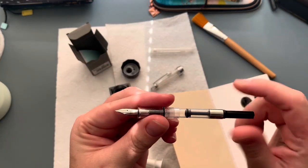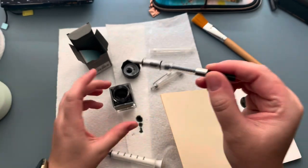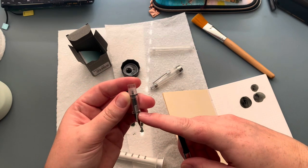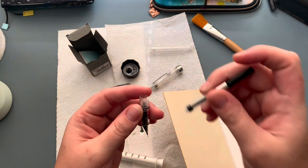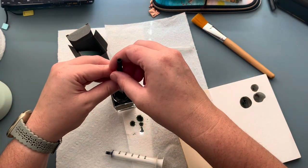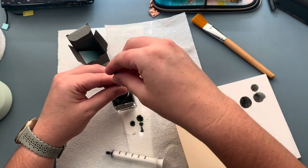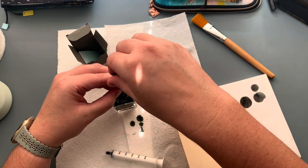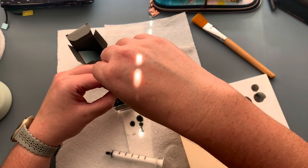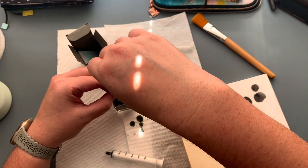Whenever you have a converter, I just make sure it's all the way down like so. There are different ways you can do this — you can fill just the converter, or you can fill through the nib of the fountain pen. I fill through the nib because then it writes right away. You just want to dip — I usually dip the majority of the nib into the ink. Then I go up and down a few times. Okay, there we go.